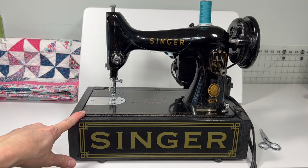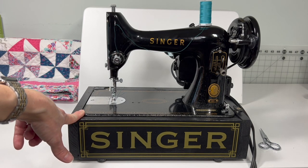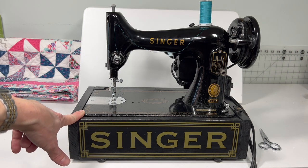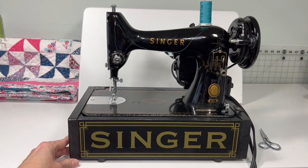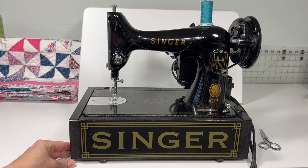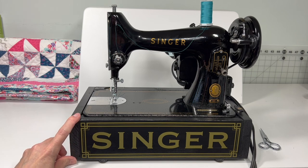I did check the serial number on this machine and it is AM050948. What that can tell us is that this machine was made in 1955 — so it's older than me, and that's all I will tell you about my age.